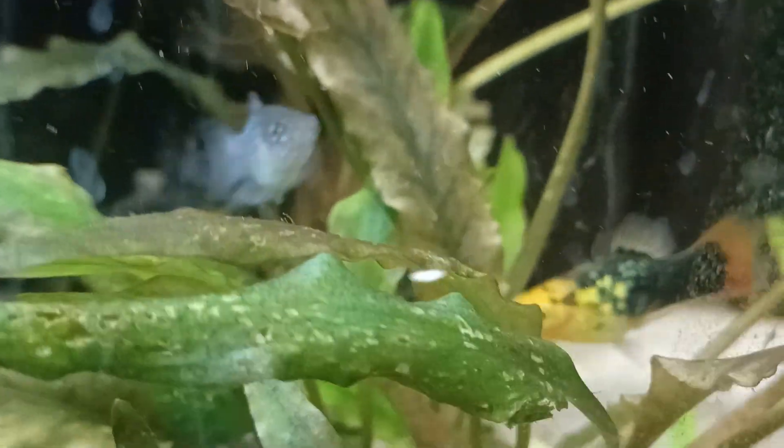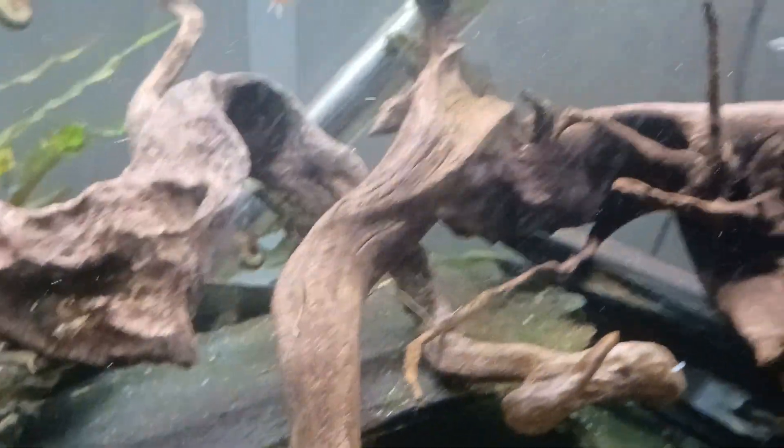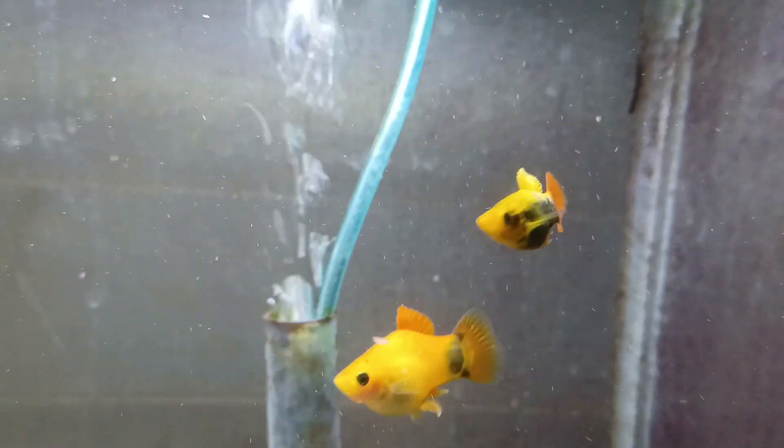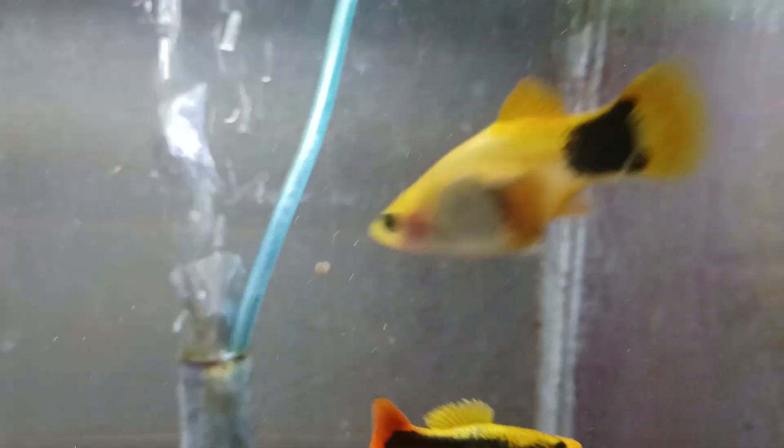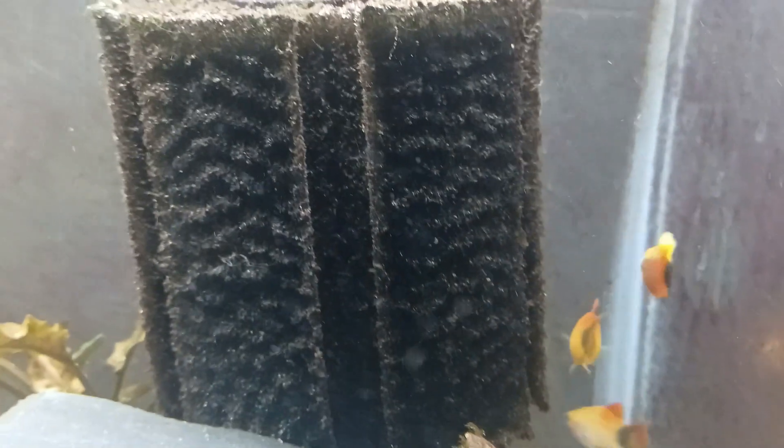Don't confuse them with mollies, because you'll see a lot of them together in tanks at stores. But these are platys. Mollies, by the way, are great fish too. But I just like these. A lot of variegated patterns are available, and because they will interbreed, you never know what you're going to end up with. But they're stunning fish. They're really cheap — go out and get six or eight of them for under 20 bucks and have yourself an absolutely gorgeous aquarium.